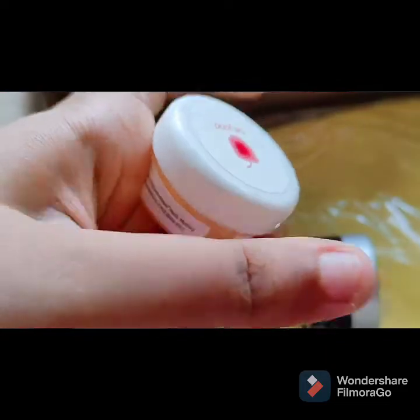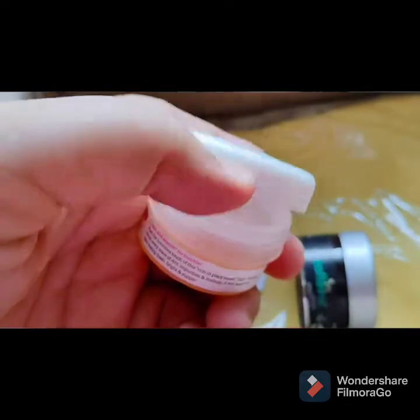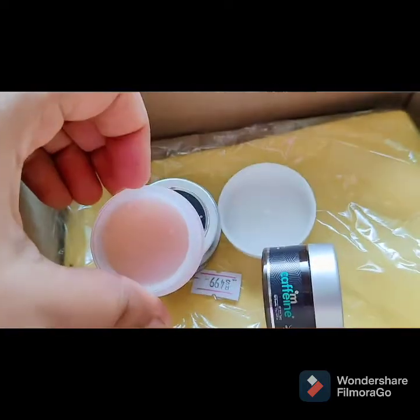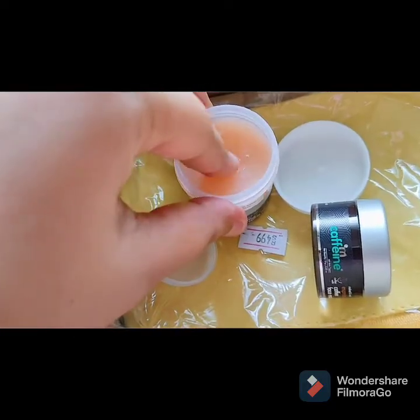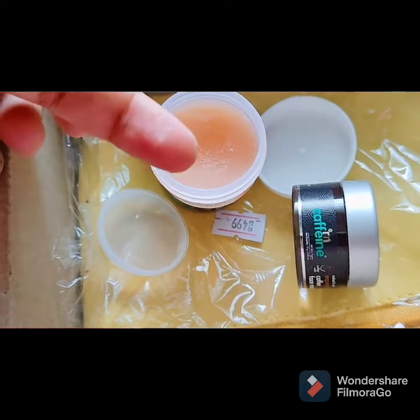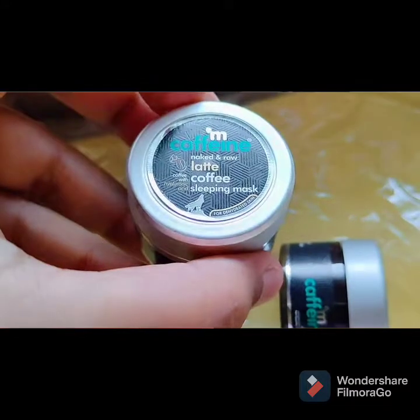Next I have Plum Makeup Removing Balm. I have seen a lot of reviews, so I thought I'd try the trial pack first to see if it suits my skin. I will try it and after that you can invest. You can see it is a little buttery, soft and oily product.